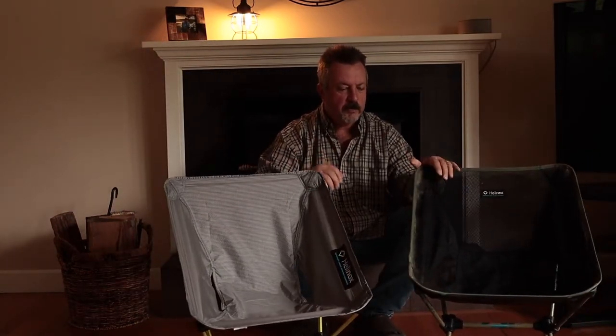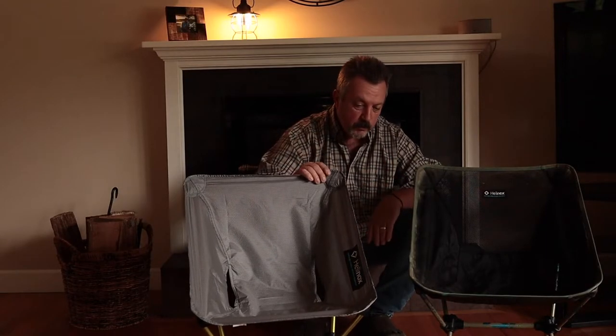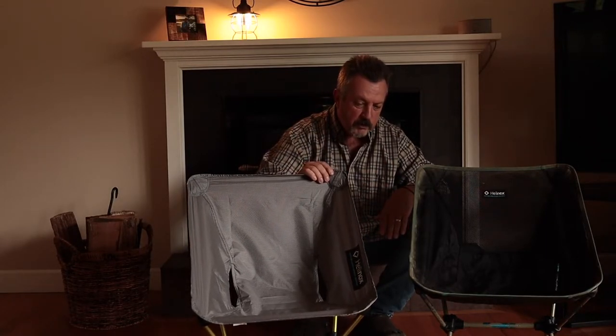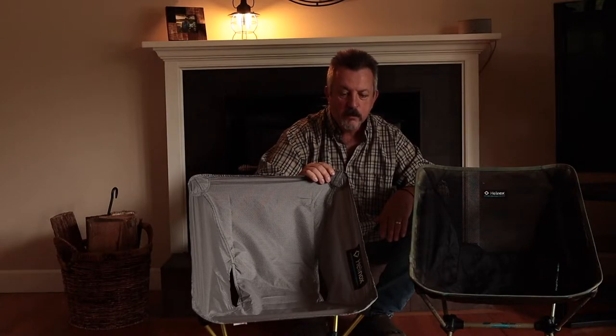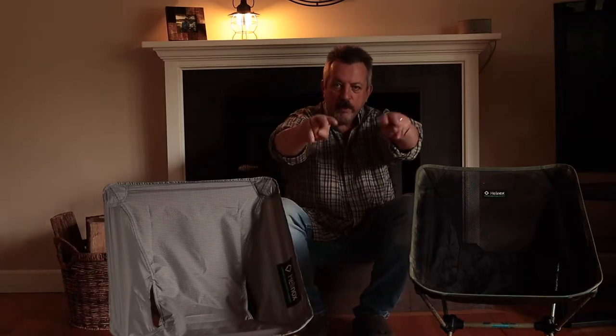I'm super happy with it and I look forward to using this chair on our upcoming trip and for backpacking trips where weight is more crucial. So again — two chairs: the original Chair One which I love and will never get rid of, and my new Hellinox Chair Zero. Super happy with this. Thanks for tuning in, I have some more chores to do. Peace.